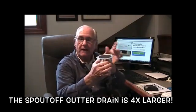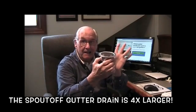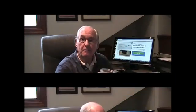It has a lip around the top that catches debris and starts the clogging. It does not take a lot of debris to clog this outlet. And if you want to clean it, you have to climb up there.